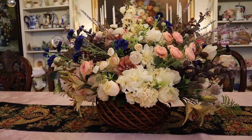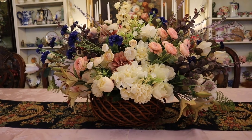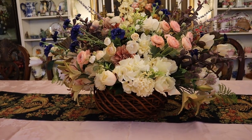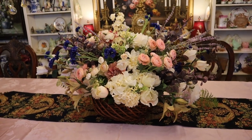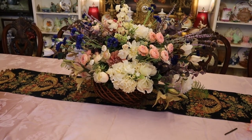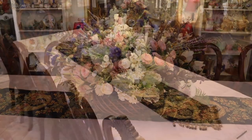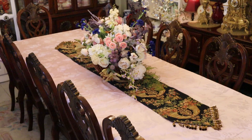Now here's our Victorian style centerpiece. Then we're going to move along with the table. Now we have a beautiful tablecloth, light pink in the damask style.